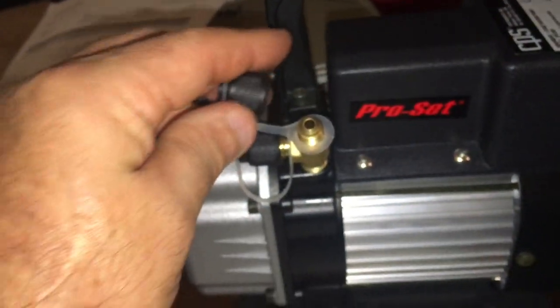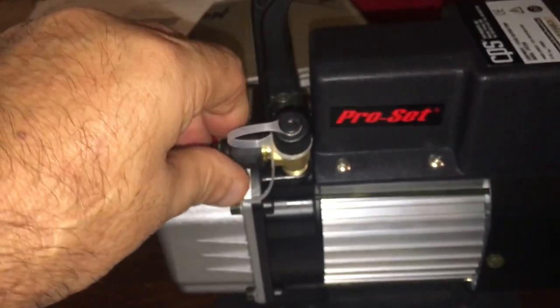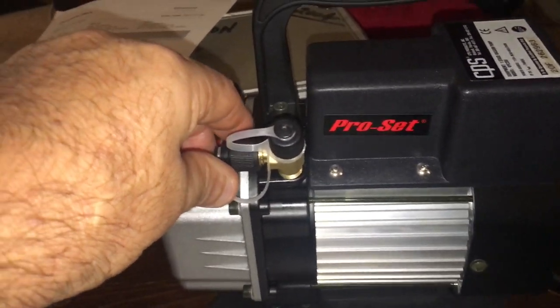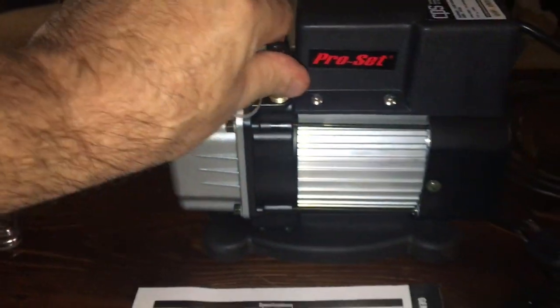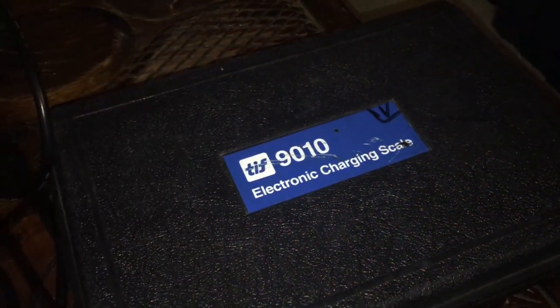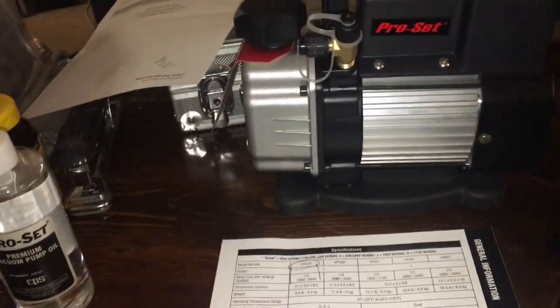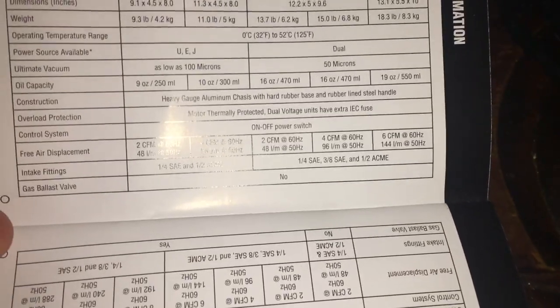Nice little cap with an O-ring on it. I'm going to put some oil in this and then weigh it on the scale to see what it really weighs. I notice there's no gas ballast, and the instructions say do not run it in the morning without oil.